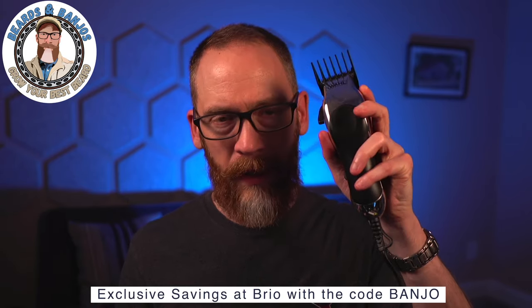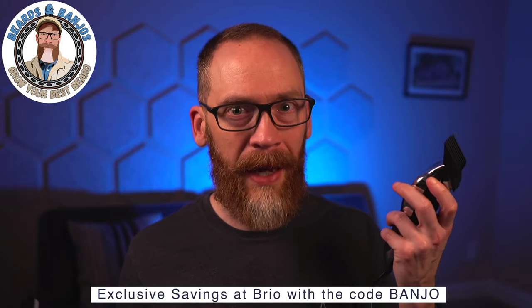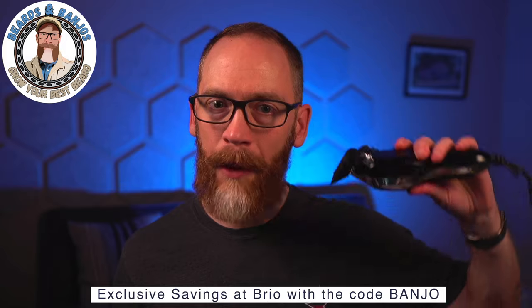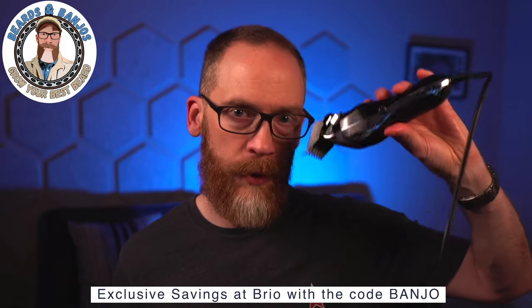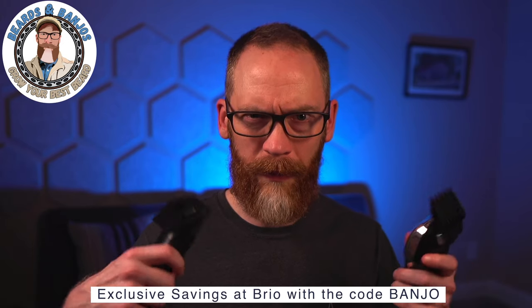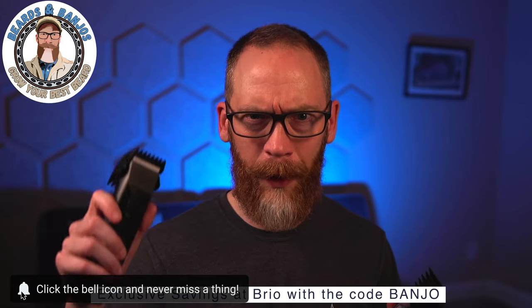I've seen people try to trim their beard at home with Wahl or any kind of hair clippers, and there's really only one case where I think that would work — if you're doing hedge trimming, going down with the grain of your beard. I'm planning a video soon about the difference between going down versus going up.